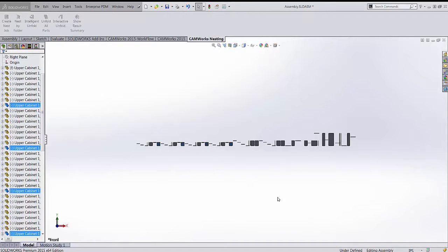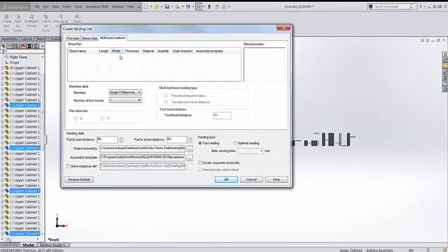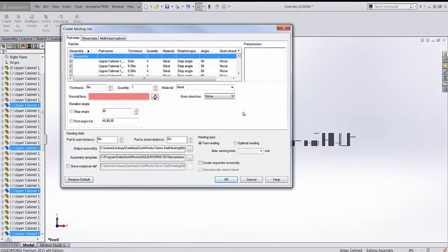I'm going to open the main nesting window, which has two tabs we'll be working with: the Part Data tab and the Sheet Data tab. There's also a Multi-Head Options tab, but today we're just going to cover Part and Sheet Data.